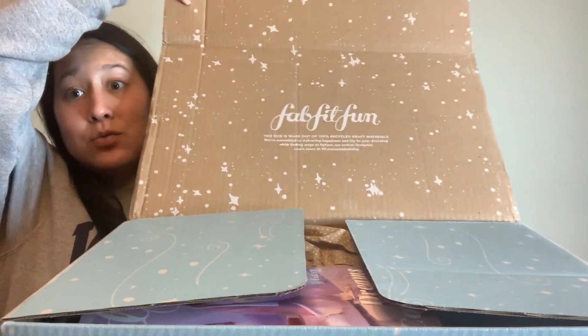Let's take a look inside the box. My box is really big this quarter, probably based on the things I picked. This is the magazine for this quarter — they used to have every single selection in here so you could see what other items you could have picked, but now they put them in sporadically. They didn't add them this time, but they do have a page with a QR code to look through them. I'll be putting the values up on screen for each item.